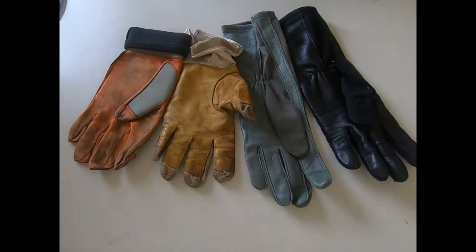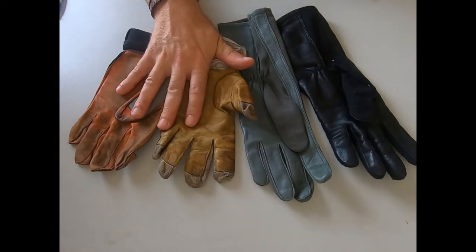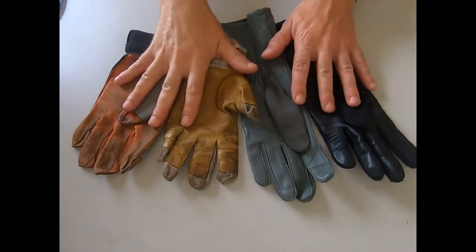Welcome again to the Wolf's Den. Today we're going to look at different types of flight gloves. I've got two different types: a US style and a UK style. As soon as I acquire more from people, I'll do another video. So let's have a look.